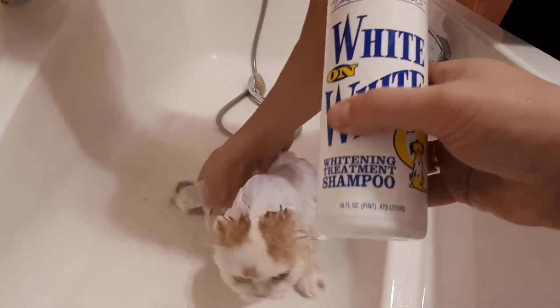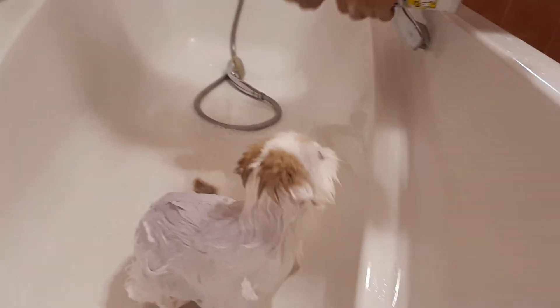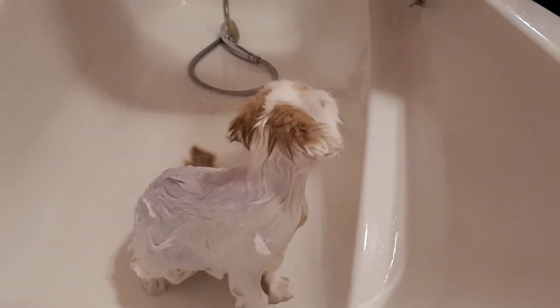We don't touch the places with red — only on the zone where he has white coat.